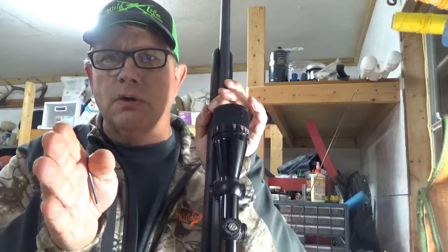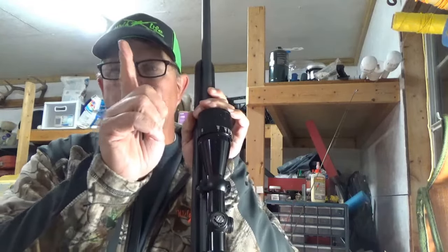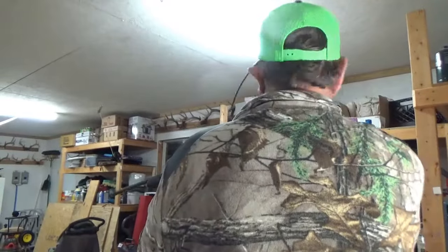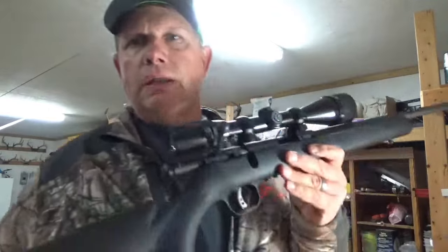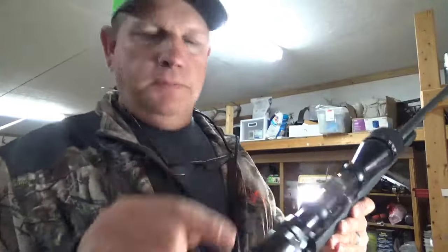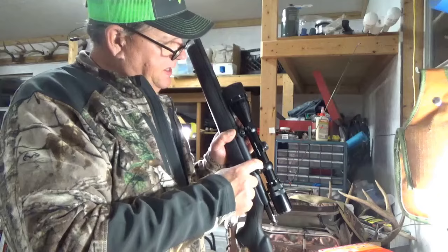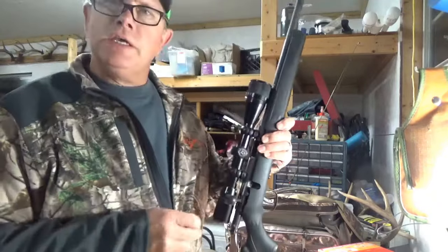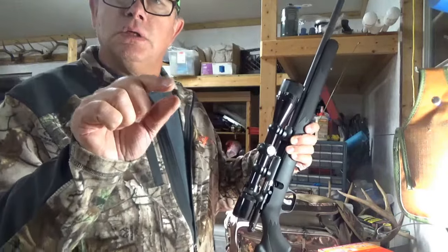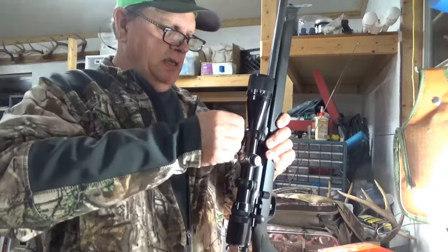One method to level the crosshairs: with the scope loose, hold the gun flat in your hand and use a door jamb — hopefully a square one. Move the gun in and out of the door jamb and see which part of the reticle touches first. If the reticle is turned, the top will hit the jamb first. Looking at it now, that looks pretty darn close, so let's tighten the scope down, alternating a quarter turn on each side so neither side gets ahead of the other.